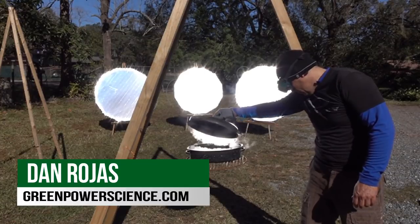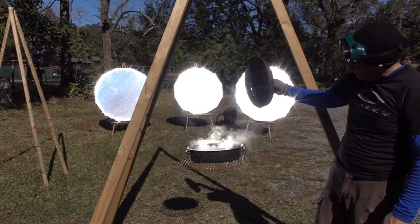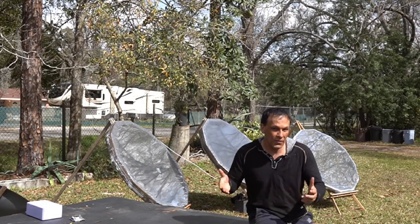Hello there, I'm your host Dan Rojas. It's been a while since I've done an update on the Parabolic Mirror Array. I wanted to give it some time to sit out in the climate and see how the mylar is affected by it.